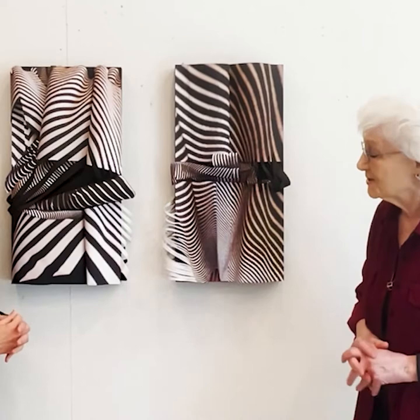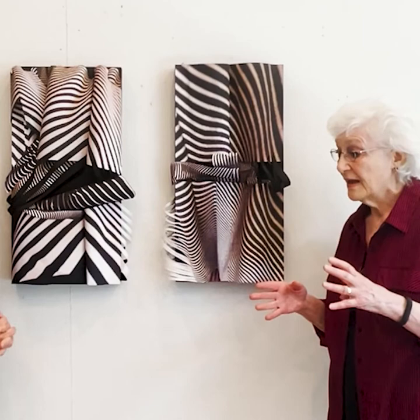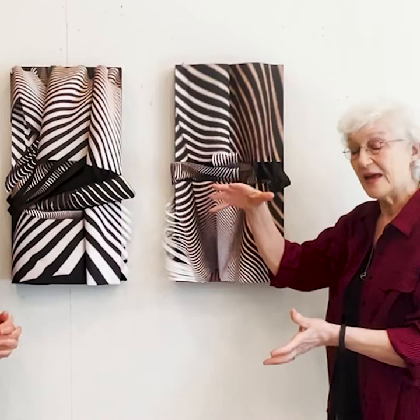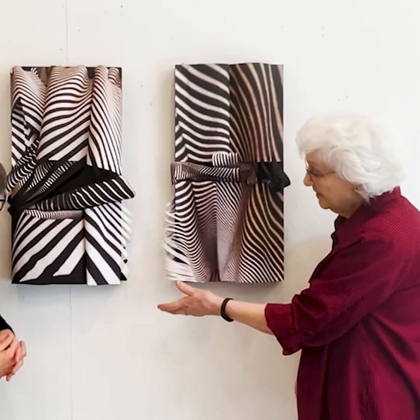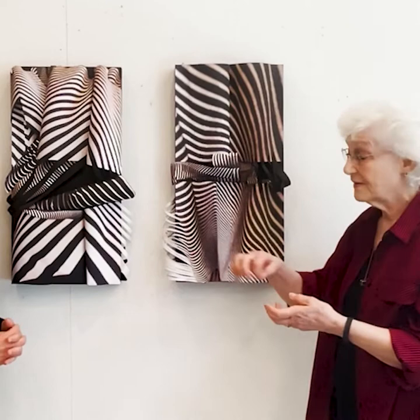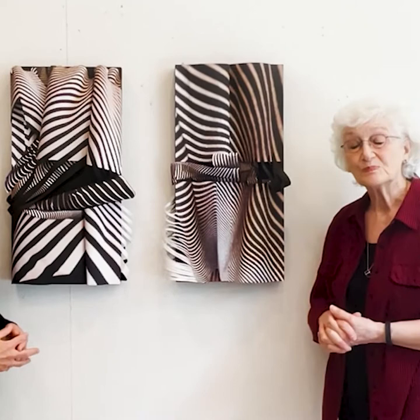I never know what's going to happen. It's kind of an intuitive process. I print out the striped photographs on my HP printer, eight and a half by 11 — that's as large as I can get. The trick is, how do I make a larger piece from eight and a half by 11 photos? These white stripes were just the edge of the paper that remained white, and I thought I can use it. They're attached, and then I cut it with an exacto knife, and it worked. That was a spontaneous discovery.